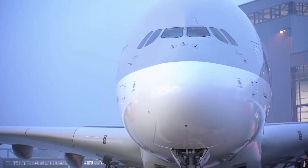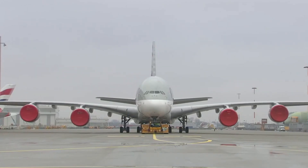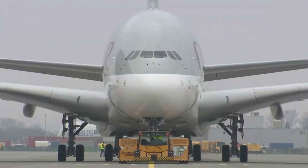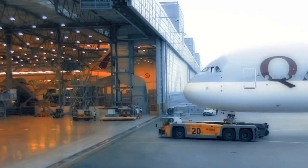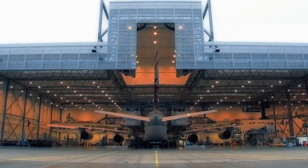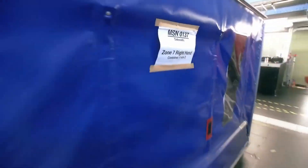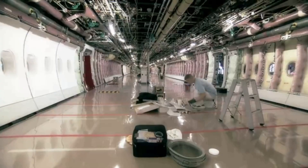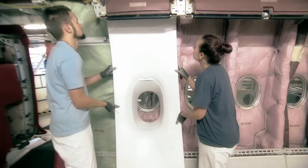The A380 is painted, but the interior is completely empty. That's when it enters another warehouse that's only for interiors. The A380 is not a small airplane, and that is why in this huge area, there has to be a lot of stuff fitted.